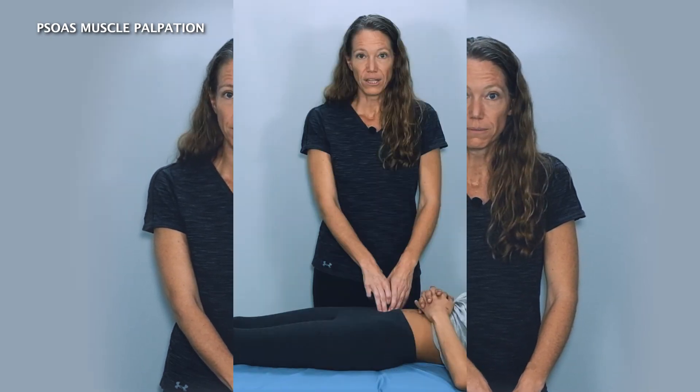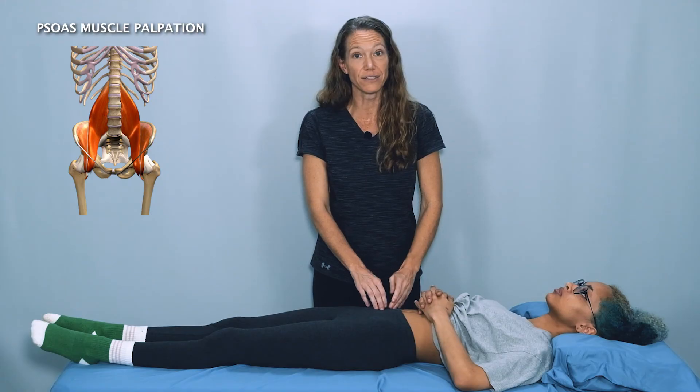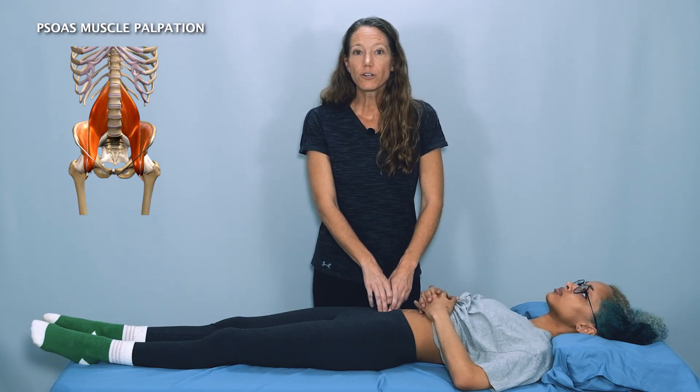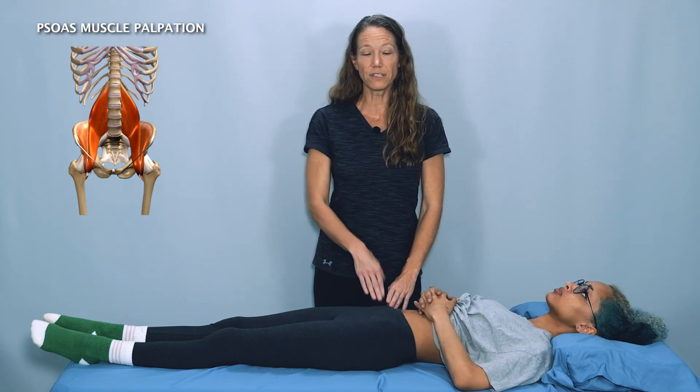Once you know that you're on the psoas, take note of the tone and thickness of the muscle in this area. Also note tension, tightness, or sensitivity to palpation, and you don't want to spend too much time palpating this area because it is quite sensitive. After you've palpated enough to have a sense of what's going on with the muscle on this side, slowly bring your fingers back to the surface of the pelvis and repeat on the other side.